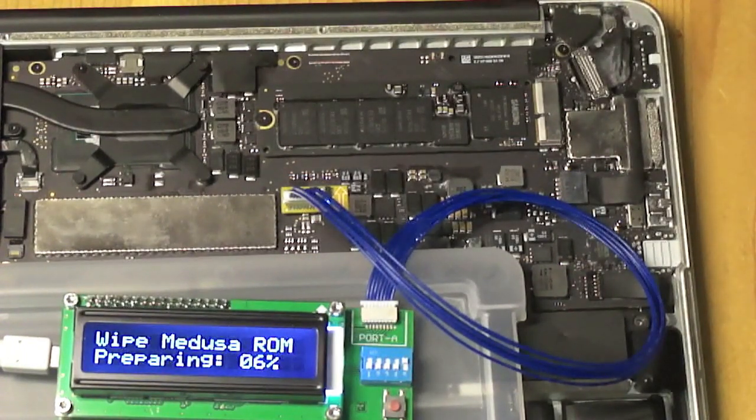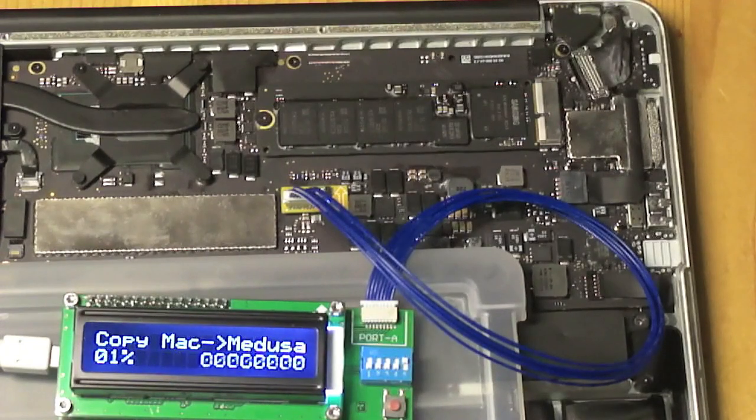First it erases the ROM in the Medusa. When copying, the Medusa is extremely careful — if it is not managing to read the ROM it will not proceed. So if it does manage to copy the ROM you know that it did actually read it properly. We can still verify it afterwards, but basically the Medusa did that itself already. Now it's starting to copy the ROM. On the left it keeps track of how far it has done already, and on the right you see samples of data.